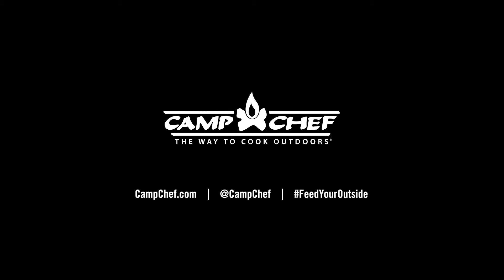Our chicken is done marinating. Let's get it on the skewers. We're going to go ahead and get our flat top turned on — we're cooking on it today. We're going to turn it up to about 350 to 400 degrees and we're going to take the chicken to about 165 degrees internal temperature.